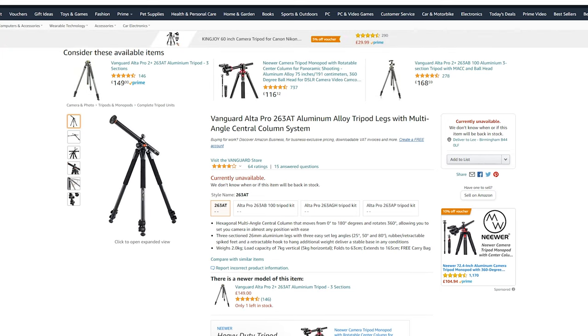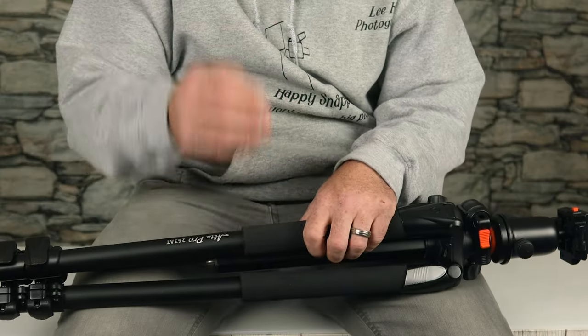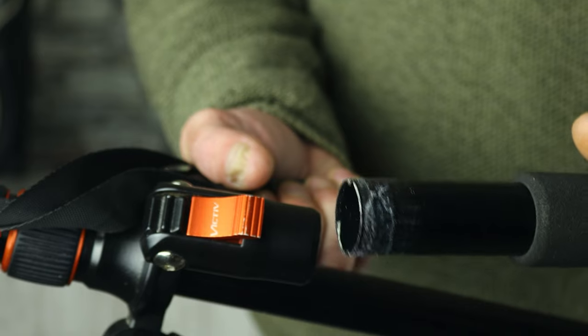This is the Vanguard Ultra Pro 26380. This tripod's been out now for 10 years on the market and it is probably one of the oldest tripods that Vanguard make. I chose this tripod because anything that's been out 10 years must mean quality, because it's still for sale today. It's around £149.99 UK pounds as it stands, and to me that's good value.